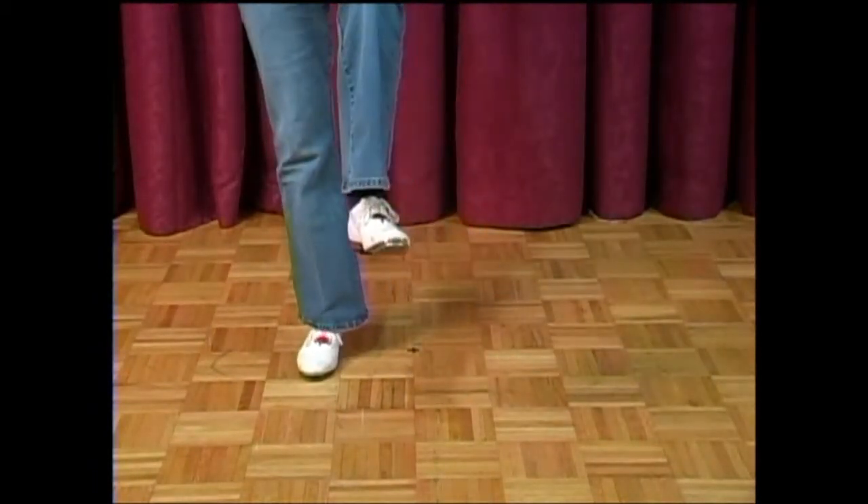For part B, you're going to do a yes ma'am: double step, double step, rock out to the side, touch and back, stomp double, face the front, karate turn, double step, kick, double step, brush up, up, and a triple. Repeat it to come back to the front — yes ma'am, stomp double, karate, triple.